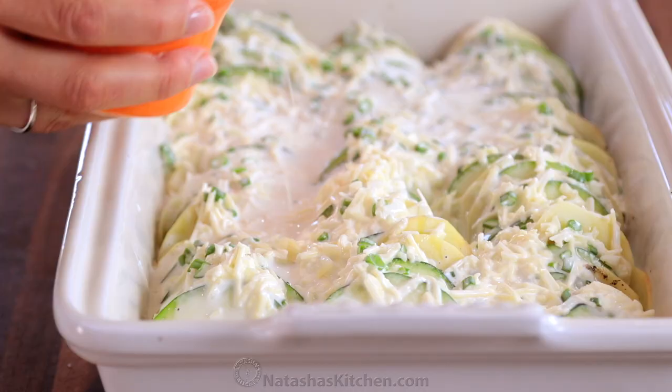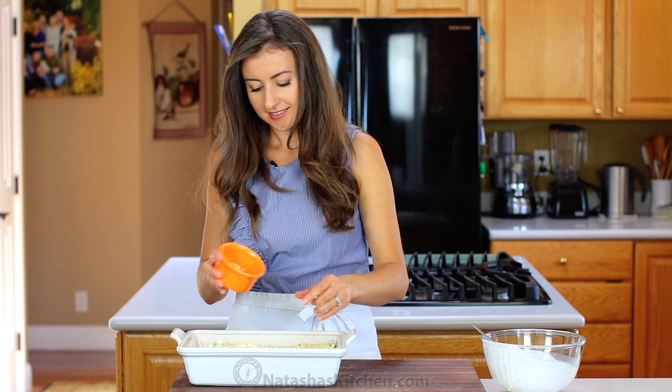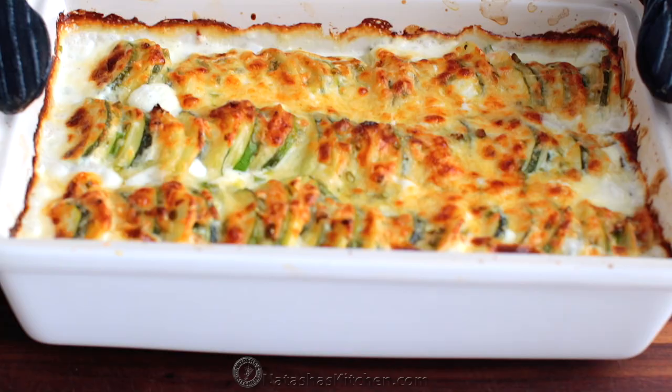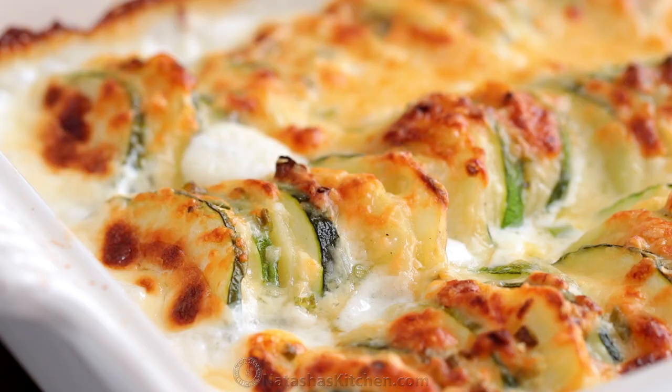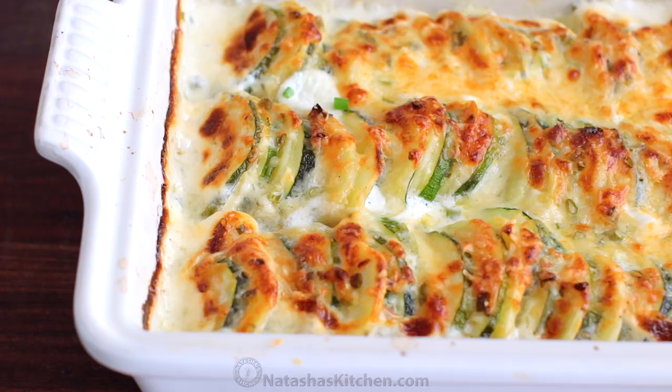Bake this uncovered in a preheated oven at 400 degrees Fahrenheit for about 40 to 45 minutes, or until the potatoes are soft and easily pierced with a fork. Remember, the thinner you slice your potatoes, the faster it will bake. Once it's out of the oven, let it rest for 10 minutes before serving.